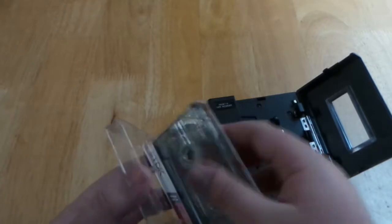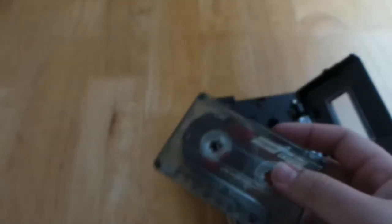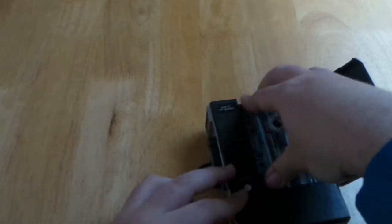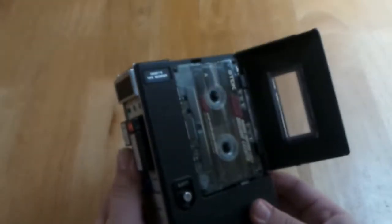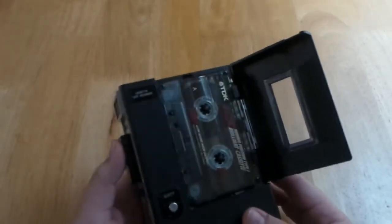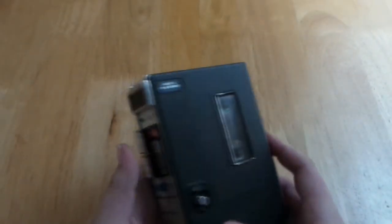It doesn't have any way of selecting or detecting what type of tape you've inserted into it. So whether it's Type 1 ferric, Type 2 chrome, or Type 4 metal, it just doesn't know. So it treats them all as Type 1 ferric tape. So even if you put Type 4 tape in this, it still won't record with the same quality as a hi-fi deck would.